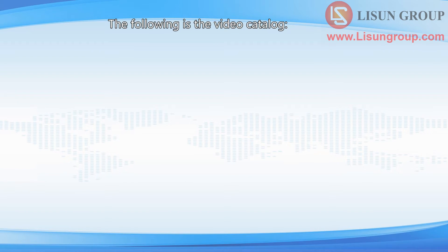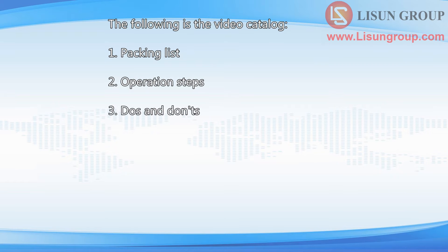The following is the video catalog: 1. Packing List, 2. Operation Steps, 3. Dos and Don'ts.